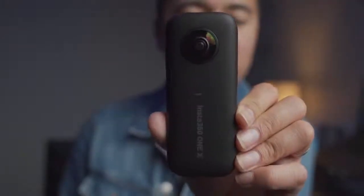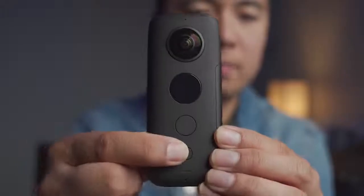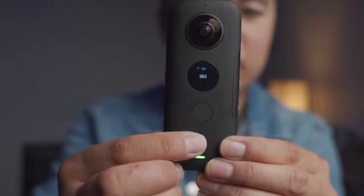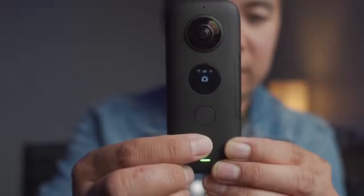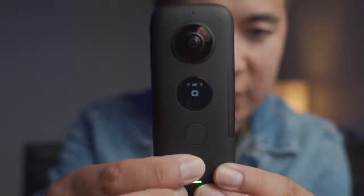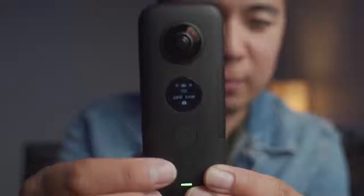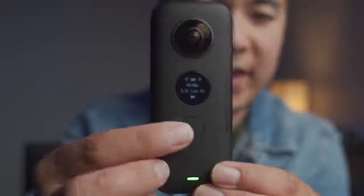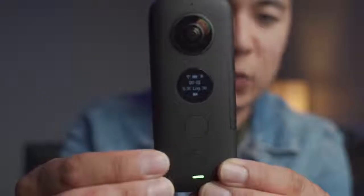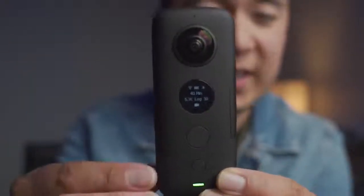The Insta360 ONE X is a pretty easy camera to operate. There are two lens sides — one on the front and one in the back — and over here is your screen to see your options, plus two buttons to navigate the menu. To turn it on, press the bottom button. You can go through different menu options — the camera for stills, video, or settings. To take a 360 photo, go to the camera option and press the top button. For video, go to the next menu and you can film at 5.7K — just click and it's recording. Hit it again to stop.